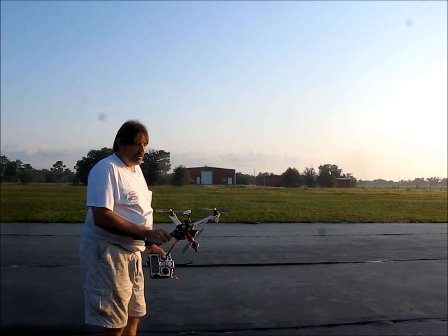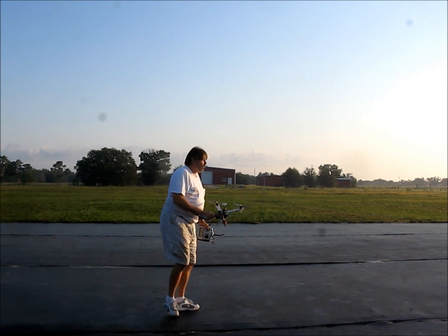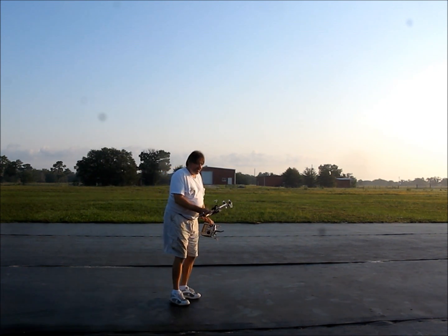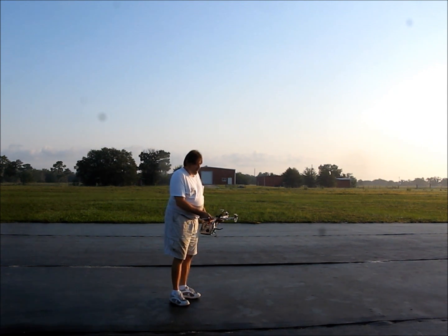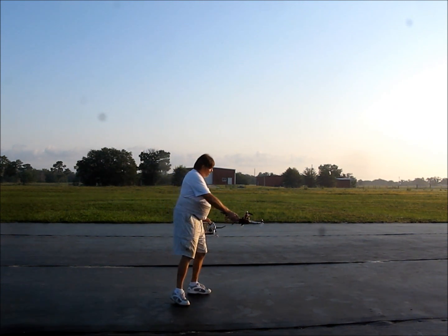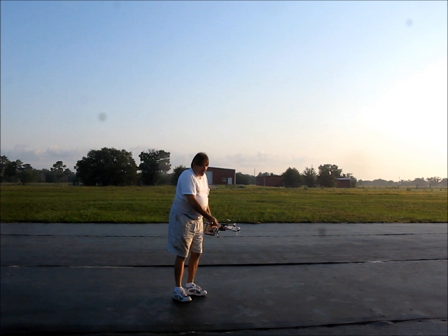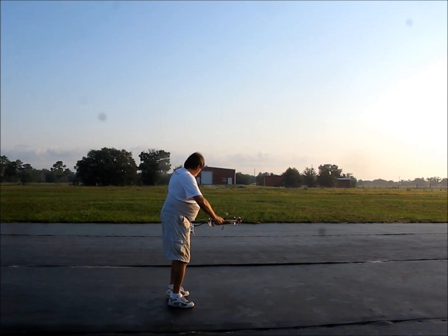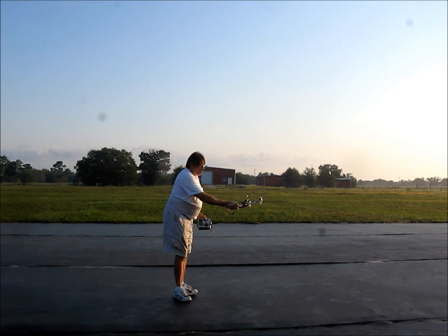Today I'm going to talk about course lock, home lock, and what their effects are. The very first thing I need to do is make sure that I have the model oriented in a way I can remember. So rather than having the model set this way, I'm actually going to turn the model so that it is going straight down the runway or straight across the runway. For this demonstration, I'm going to face the model so that it's going down the runway.